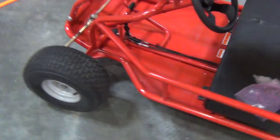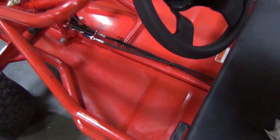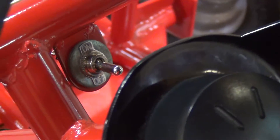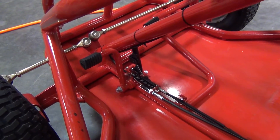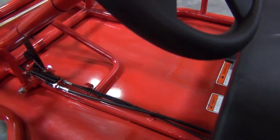The cart was from Northern Tool — I don't think they make them anymore. We have the on/off switch here, which controls the motor. And then we have the throttle and brake here. And that's basically it.